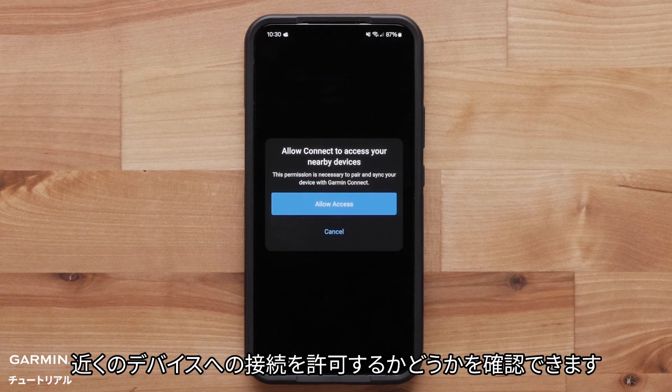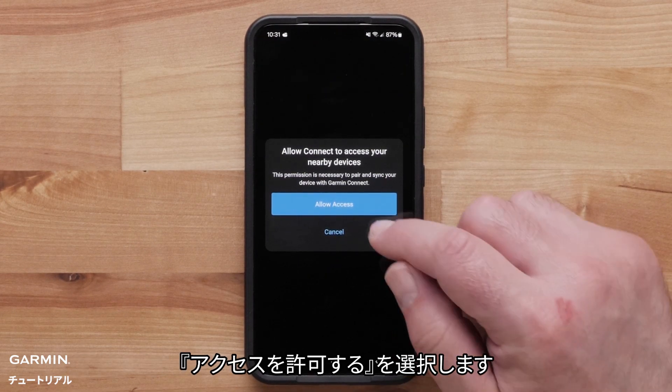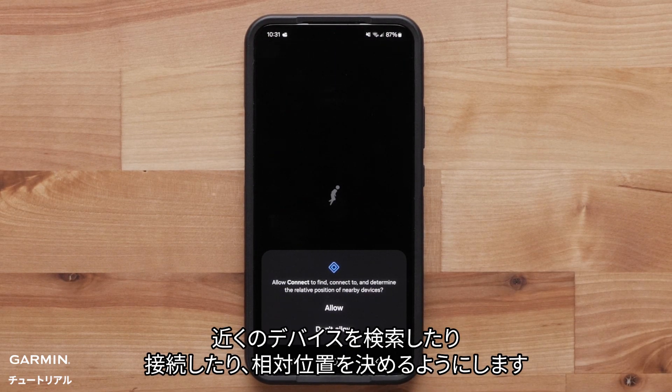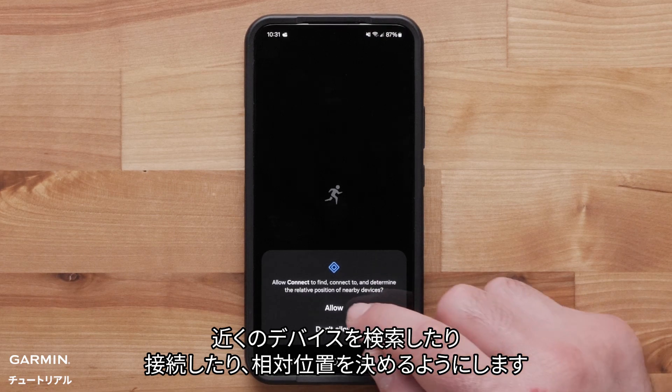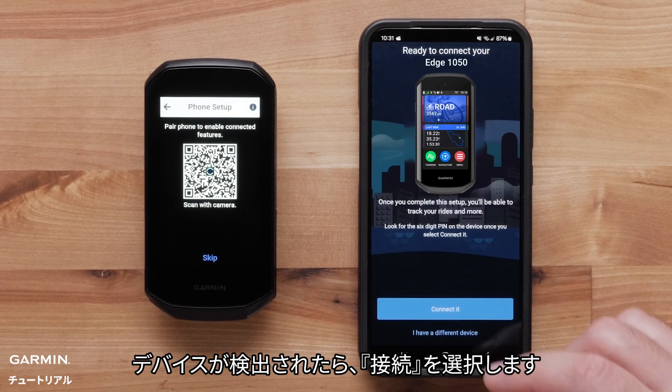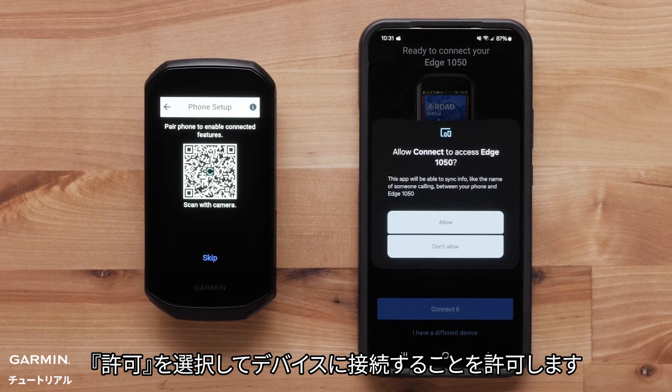Garmin Connect will ask if you would like to connect to nearby devices — select Allow Access. Select Allow to allow Garmin Connect to find, connect, and determine the relative position of nearby devices. Select Connect It when the Edge 1050 is found.